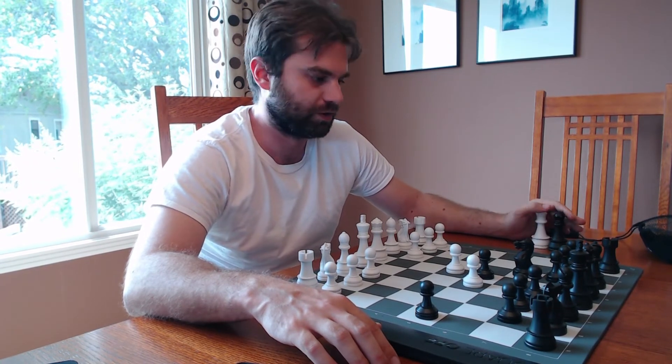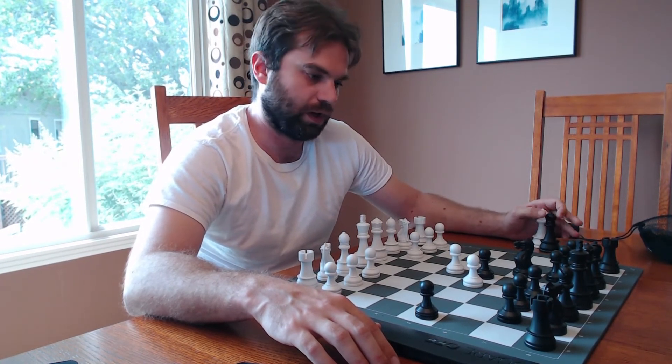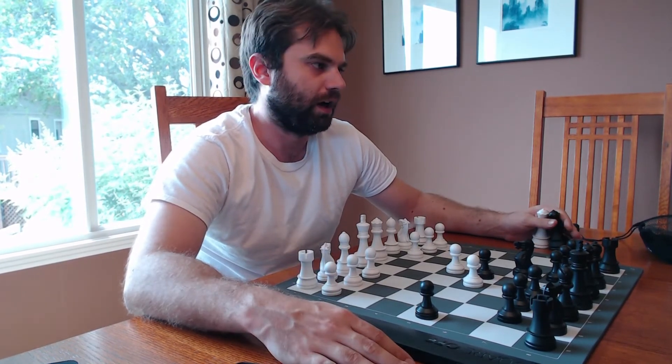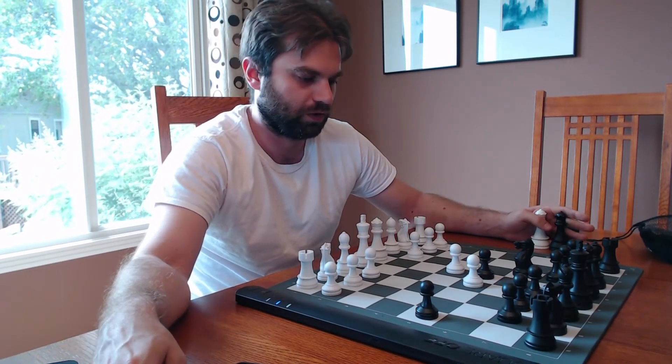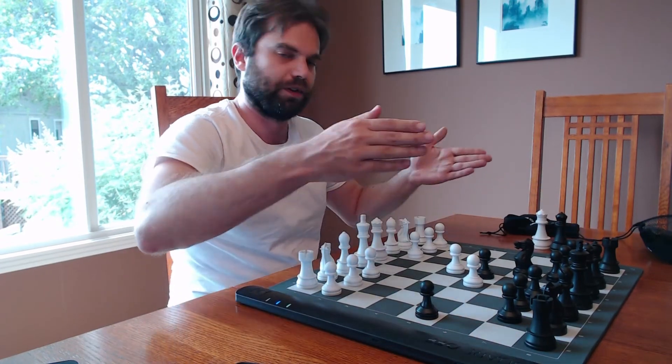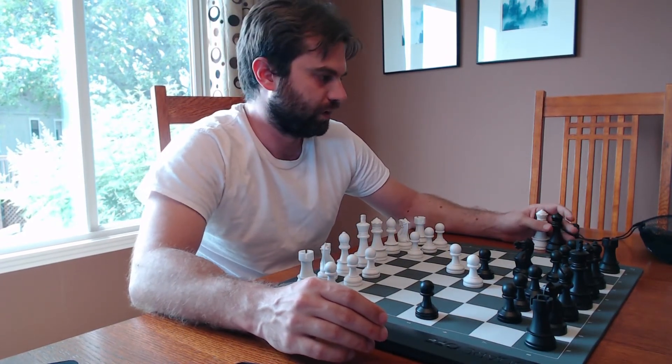Things that I like about this: one, it's pretty idiot proof. I'm not very good with technology and it took me 10-15 minutes to figure out how to use this board to its maximum potential. Two, especially for old school people who would like to play with folks online but would prefer to actually play on a physical board — I'm not saying you can't do it on chess.com or chess24, just look at the screen and put the move on a physical board, but this just does it for you, which is really nice and convenient.